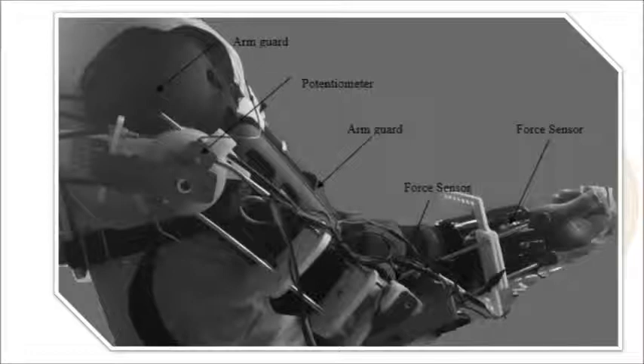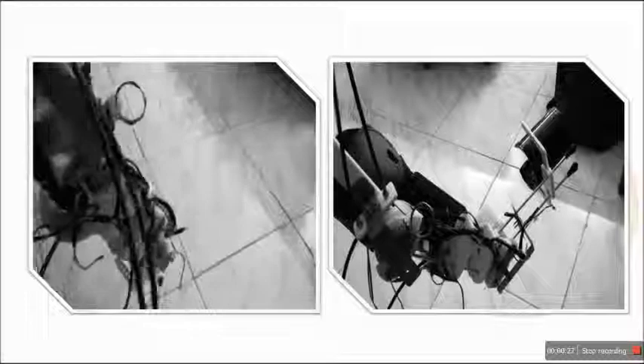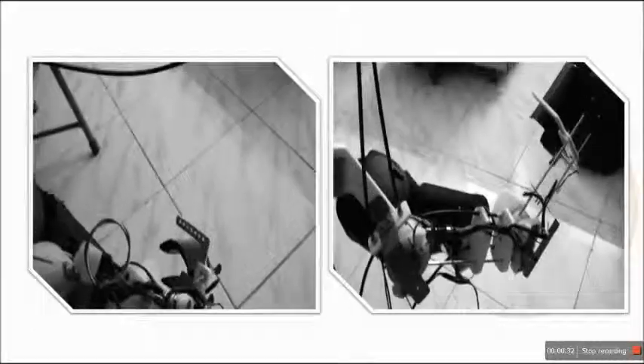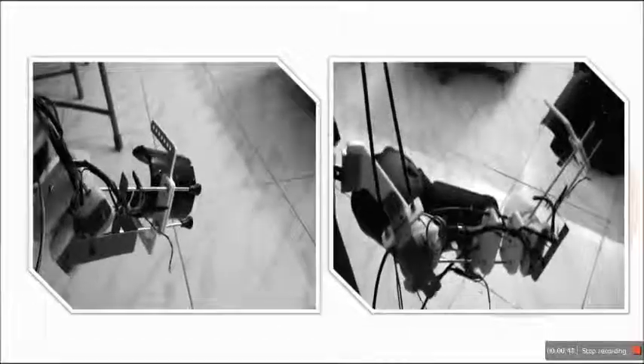As we analyze the existing exoskeletons, we can find that they were bulky, require a laboratory setup to run, costly, complex in design, have custom-made parts, and are not affordable for the common man for rehabilitation purposes. This created the need for a powered upper limb exoskeleton which is economical, lightweight, and can provide more dexterity than the existing ones to help the therapist in the rehabilitation process.